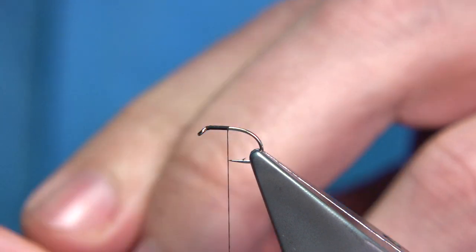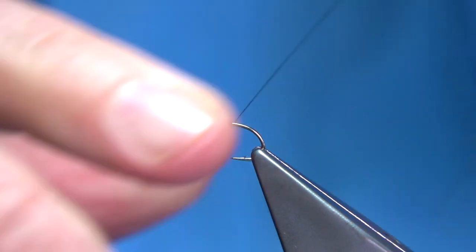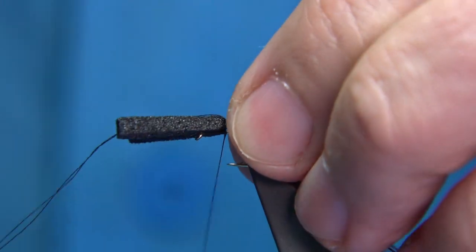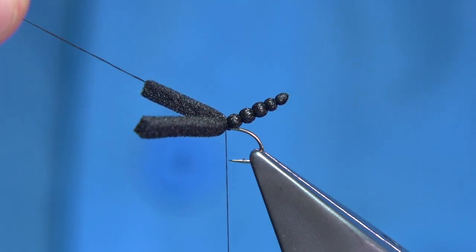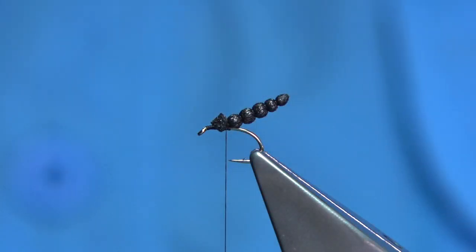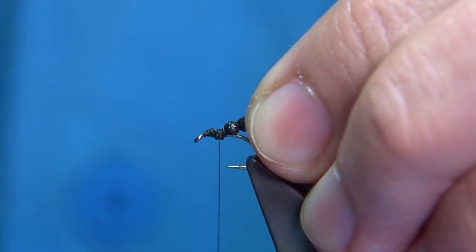We get our body — the one we formed earlier — and we're going to tie it on. Where we actually tied off is where we're going to tie it on. Make sure you wax your thread so we've got plenty of grip. One, two, three turns there just to make sure it's sitting; come underneath, then do another turn on top. I've tied in the waste ends, the tying thread and the waste end, and obviously the foam. Trim that away, making sure this stays on top, then secure it in with thread turns.